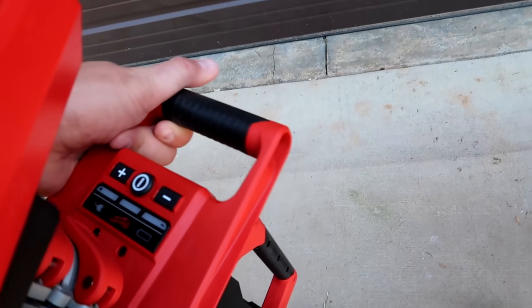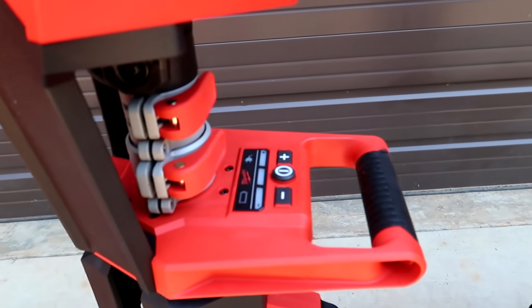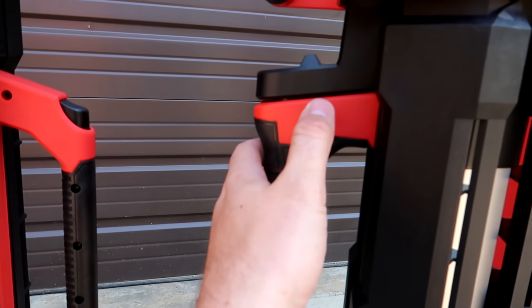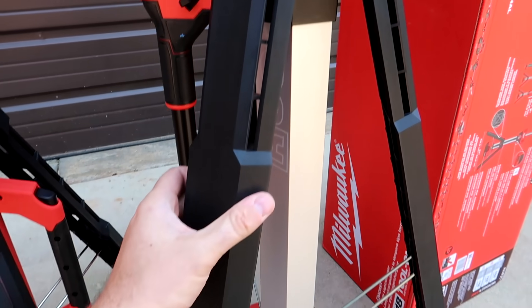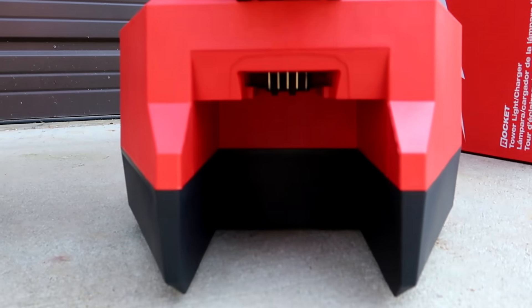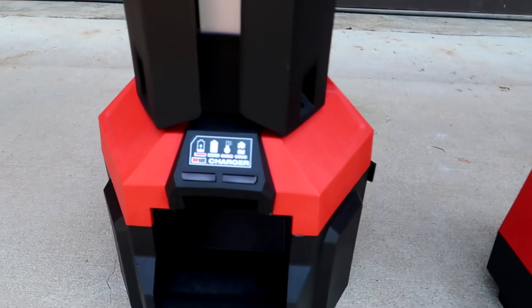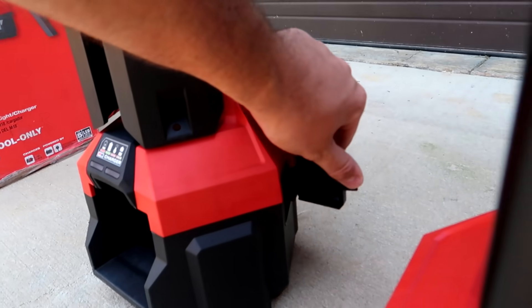The interface looks exactly the same. All the buttons are the same; the handle is way bigger. The release is a little bit different — this releases the tripod. Same thing but over here on the side. Same thing — the battery is gonna go in here and here, same interface, and same plugs.